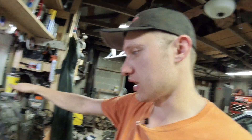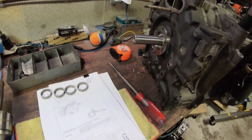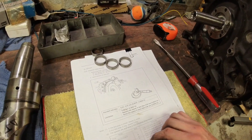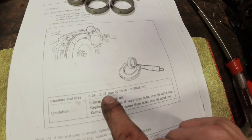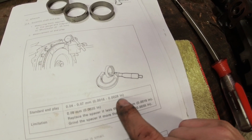In a piston engine you have a thrust washer that sets the end play of the crankshaft. Now, end play as Mazda wants you to have it — this is the red book of secrets that I mentioned; I'll link the video and put the PDF in the description — this book shows standard end play as 0.04 to 0.07 millimeters, or 0.0016 to 0.0028 inches.